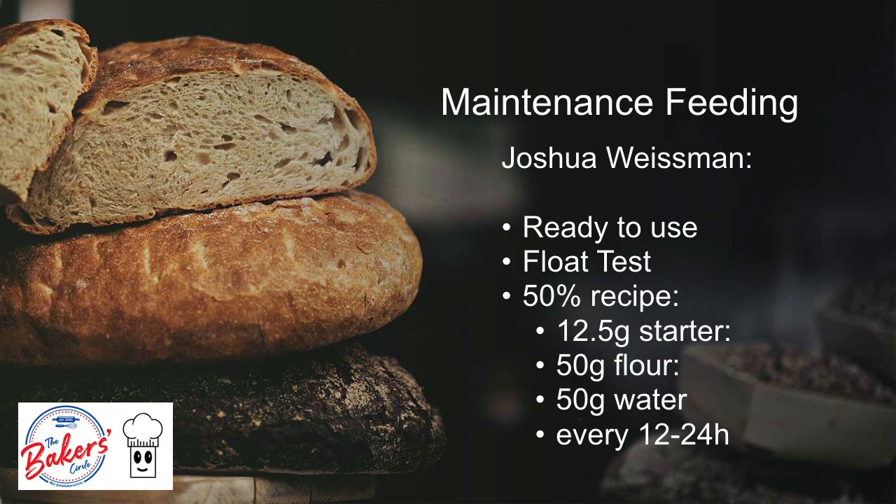If you are not ready to use the starter, Joshua Wiseman recommends you feed your starter daily every 12 to 24 hours, just repeating what you did on day 7. That is, if we use half the recipe, 12.5 grams of starter fed with 50 grams of flour and 50 grams of water.